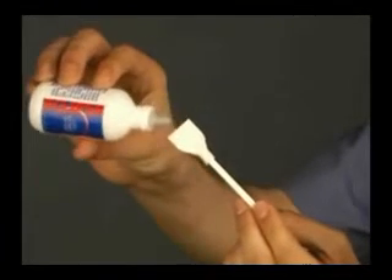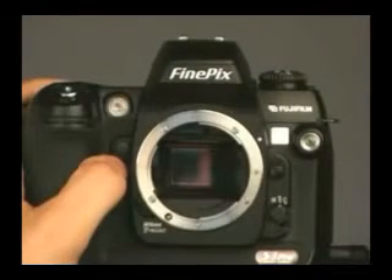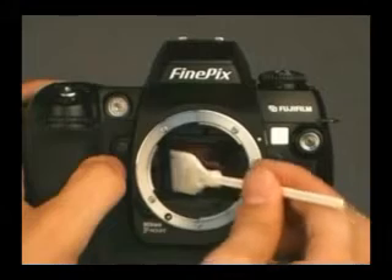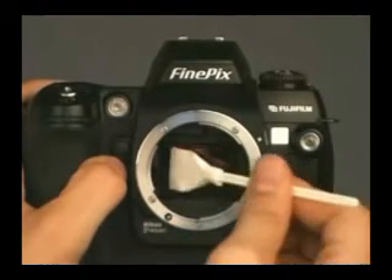Apply a couple drops of Eclipse Cleaner to the sensor swab. With the sensor swab, swipe the sensor from one side to the other. Flip over the swab and swipe the sensor again in the same direction.